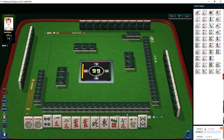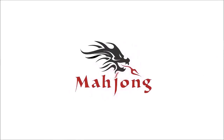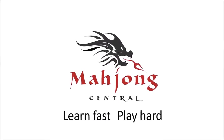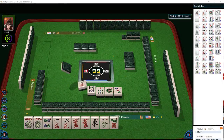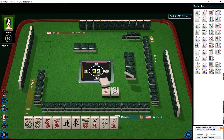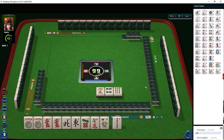But how can this be done during the Charleston? If you analyze the tiles being passed to determine the tiles being kept, you can read hands during the Charleston.